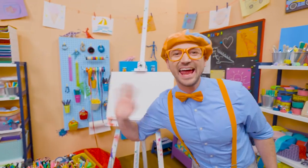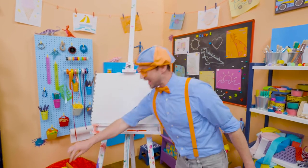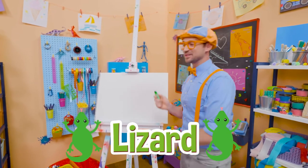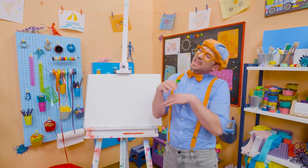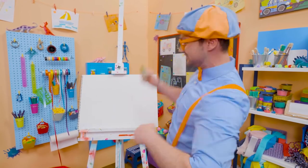Hey, it's me, Blippi! Do you like to draw? I do too! Hey, I have an idea — why don't we draw a lizard together? Lizards are so cool! It's an animal, and it's a reptile! And they live on every continent on planet Earth, except for Antarctica!